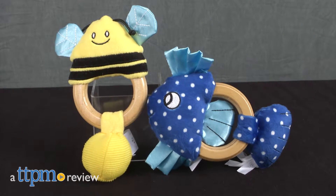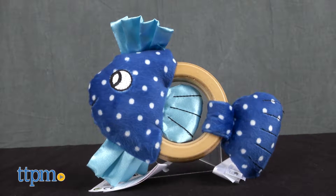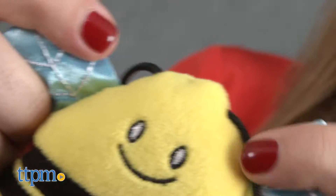Hi, I'm Tammy with TTPM, and here are two teether toy rattles from the Manhattan Toy Company. This is the Squeaker B and this is the Squeaker Fish. They're soft plush toys on wooden rings with parts that squeak and make crinkle sounds.